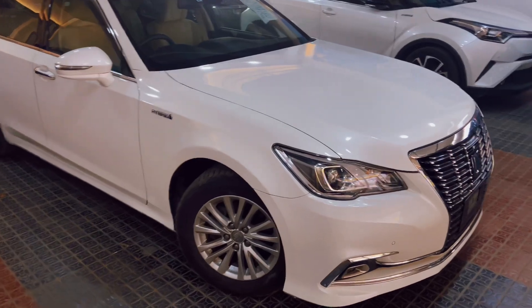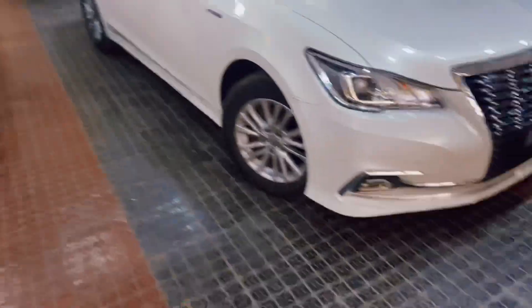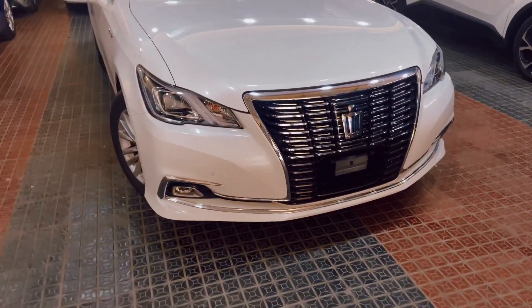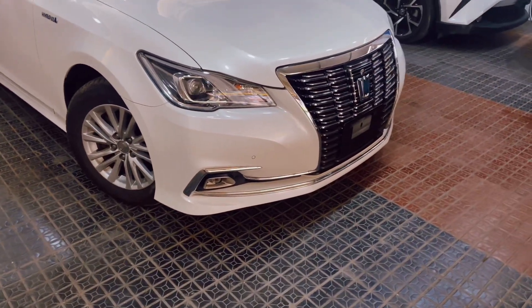Recently we have had a lot of sales — Toyota CHR, Toyota Honda Grace. Today we have a premium car, which is Toyota Crown. This is a premium car.